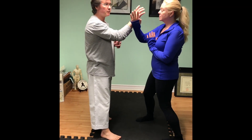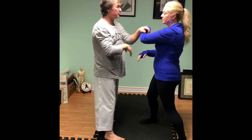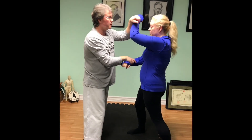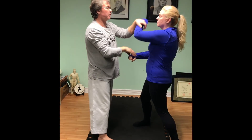So just from tuck-aid position, all we're going to do is we're going to pull down and back fist. We can also do high block, pull down, or punch, pull down.